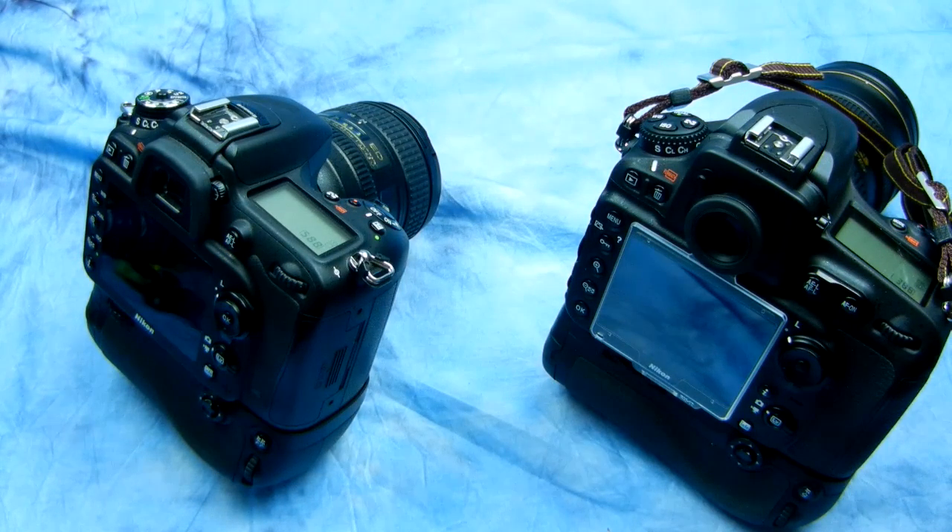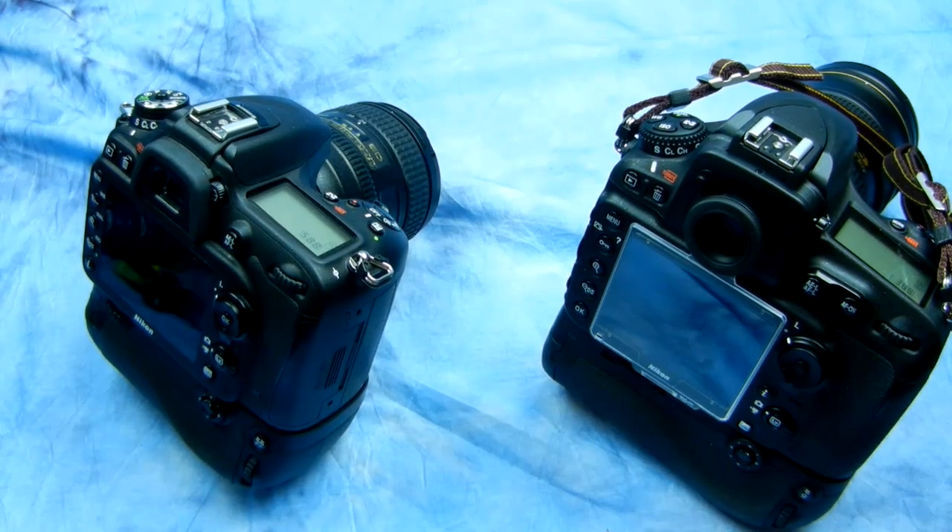Hey, another video from the Crazy Angry Photographer. I almost slapped myself a minute ago — I'm sure some of you want to do that too. I went to charge the battery on my vertical grip on my D7100 and thought, well, duh, I haven't made this video yet. What's wrong with me?